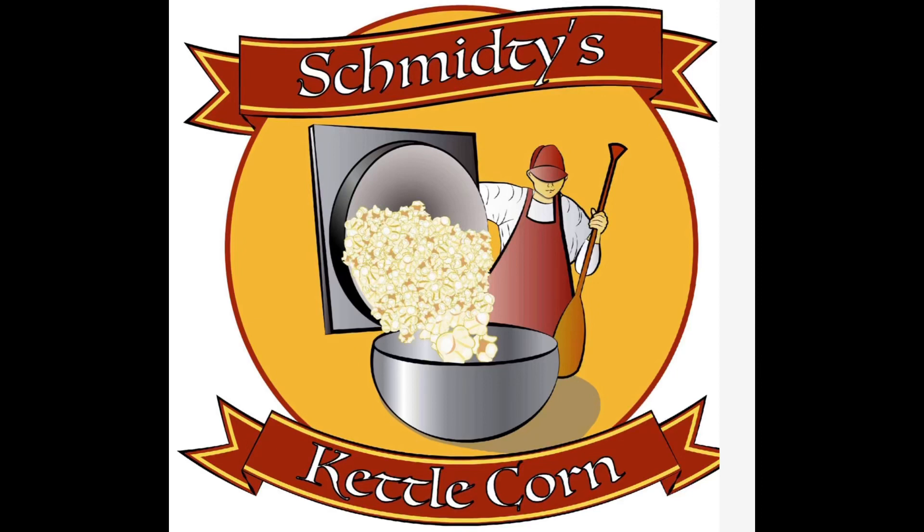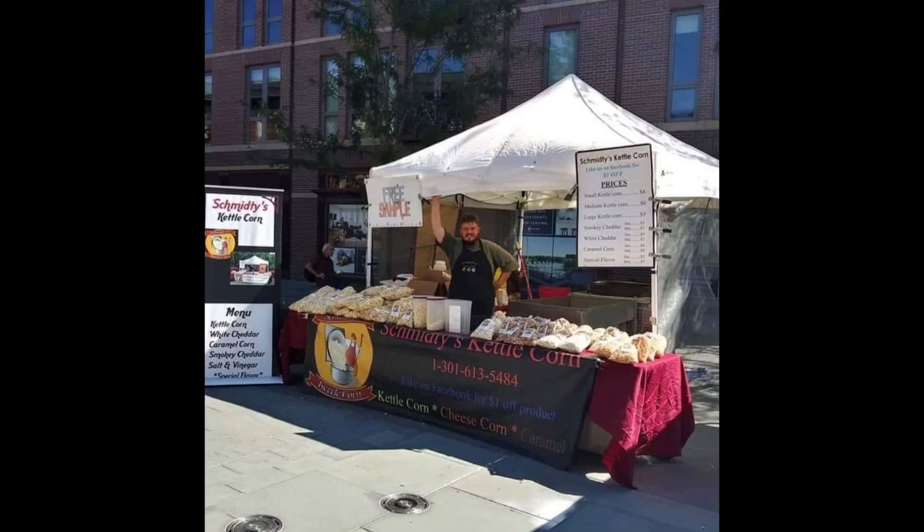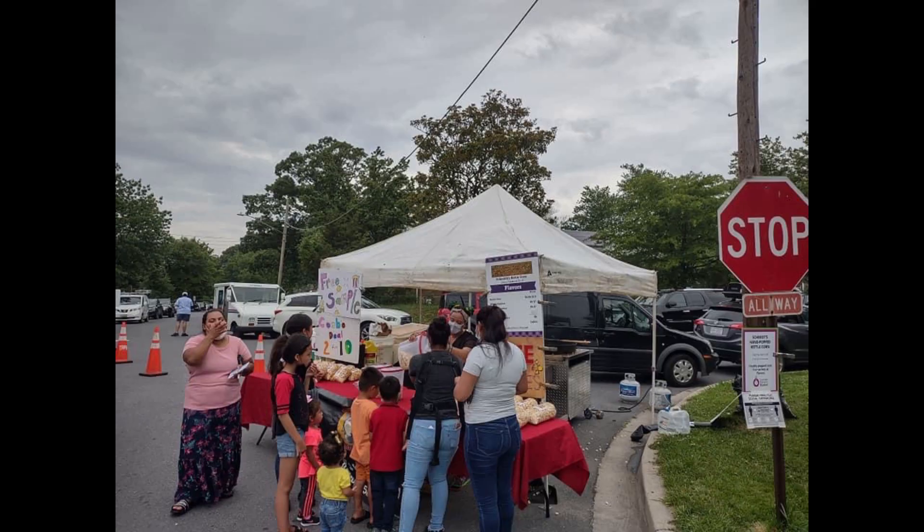Hello everyone, this is Sheminis Kettle Corn. Please like and subscribe on Facebook. I'm here to tell you how to make cheese popcorn.